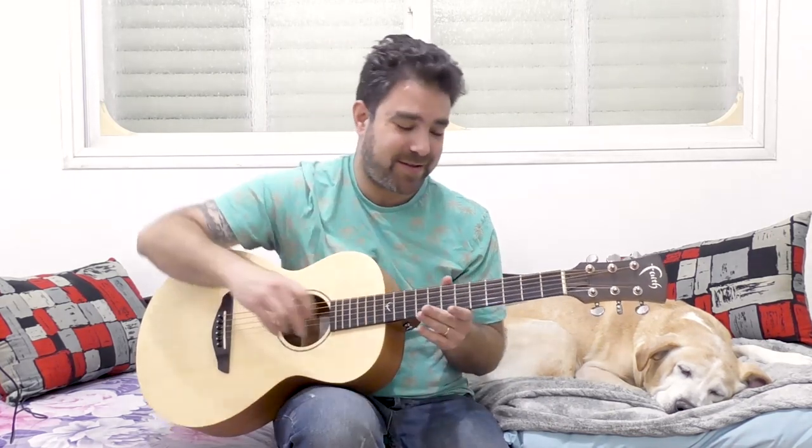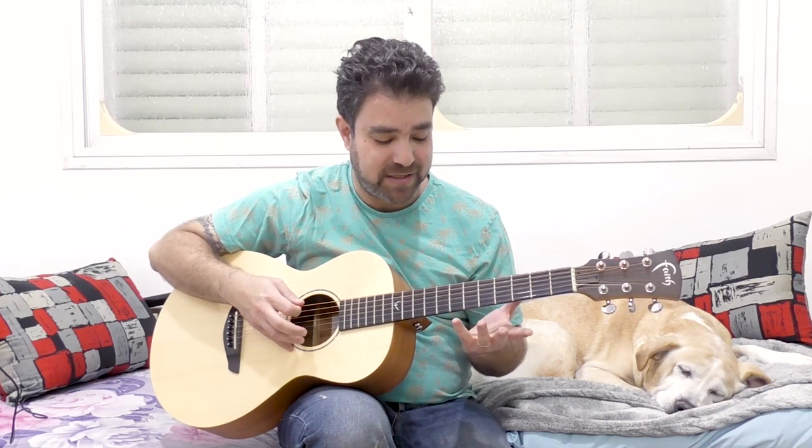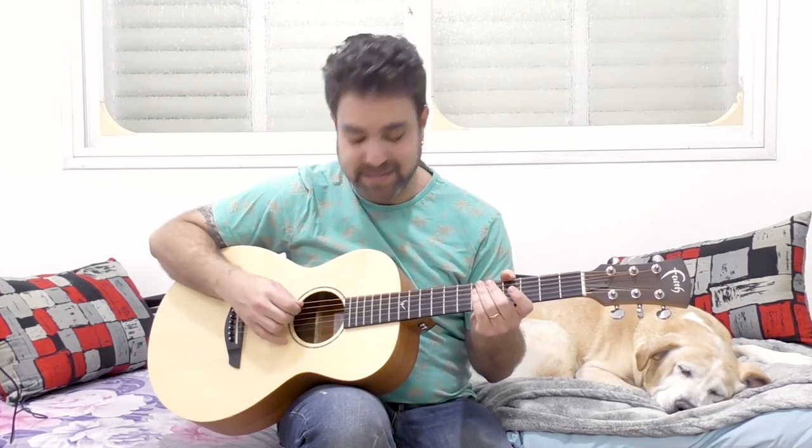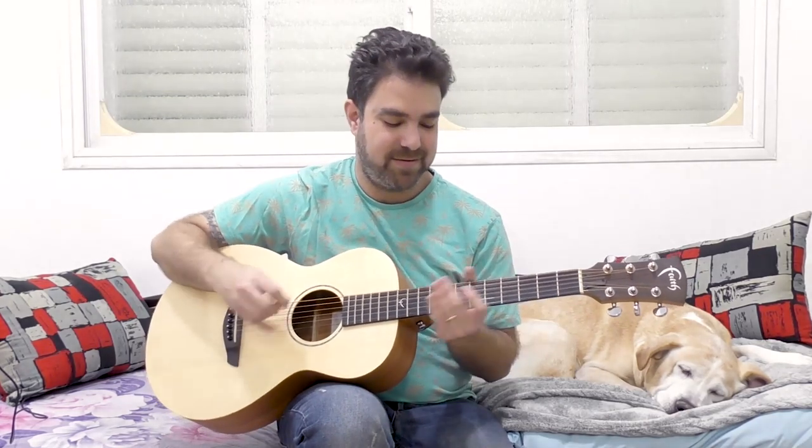So you need to tune the guitar to open G. Open G is D, G, D, G, B, and D. So strings 1 and 6 go down to D — you have 3 D strings. The 2nd string remains the same, the 3rd string remains the same, and the A string, the 5th string, goes down from A to G. So you have D, G, D, G, B, and D. This is now G.